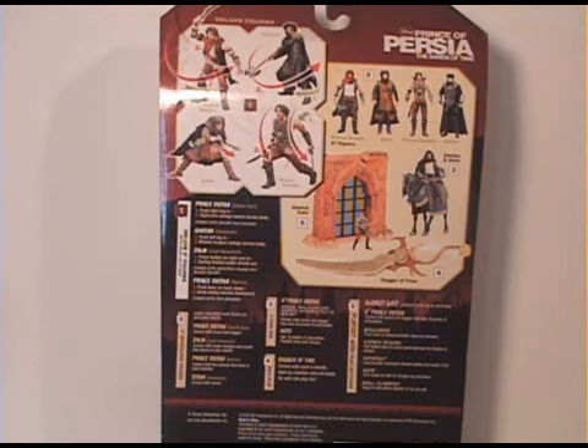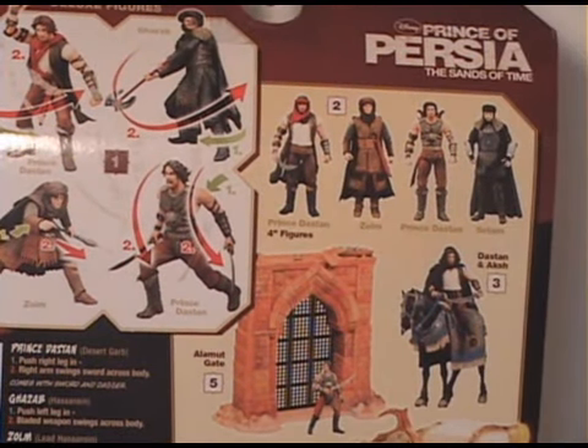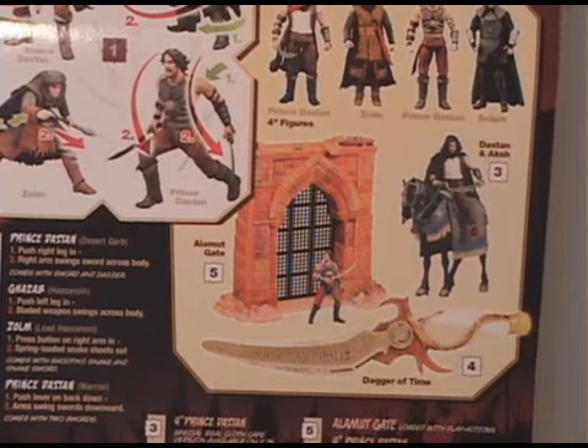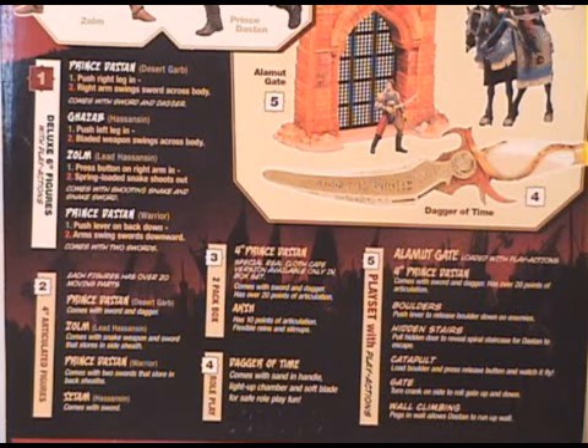Let's take a look at the back of the box. It's got a picture of the deluxe six-inch figures in the left-hand corner. On the other side there are the four-inch figures, and then there's Dastan and his horse, a play set, and the Dagger of Time. So those are the four figures in the six-inch line and also the four figures in the four-inch line, plus the extra items like the Dagger of Time. Down here is just the description of those figures — nothing too fancy.